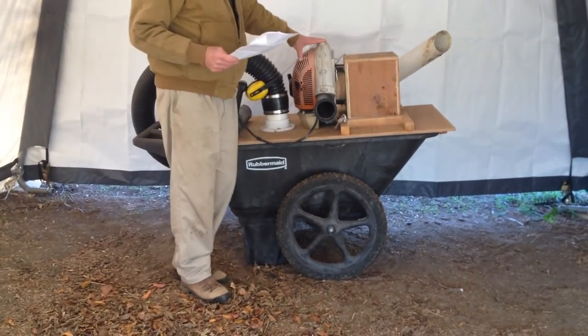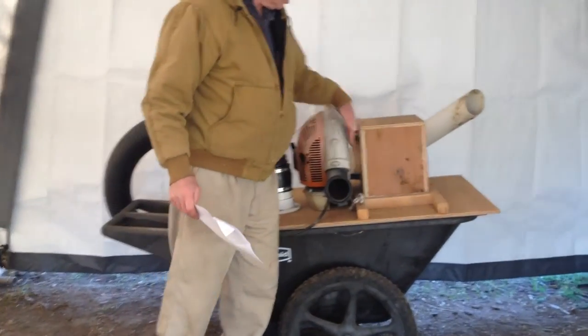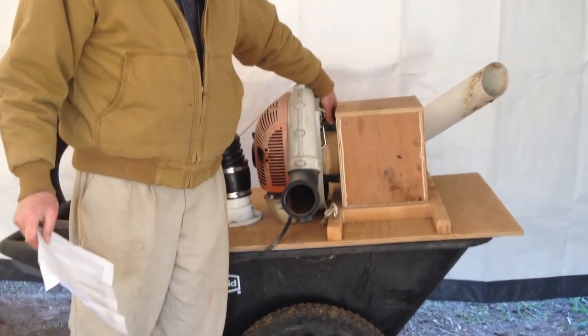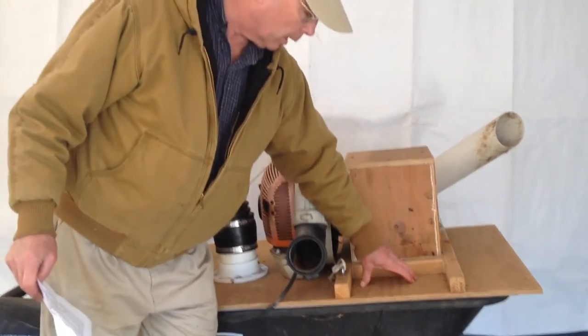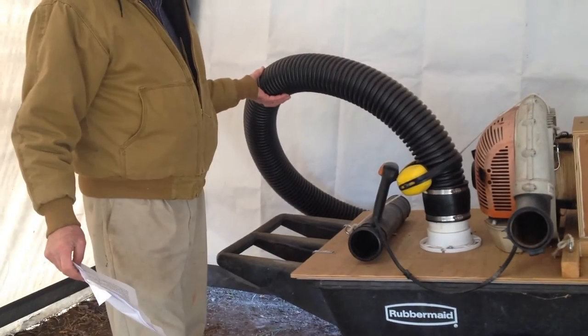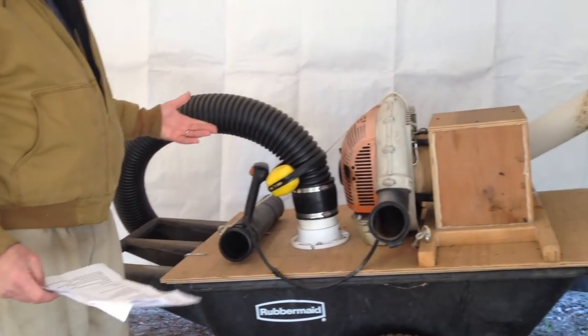The basic operation is this is a backpack leaf blower that's been taken apart. The harness is normally here and would be sitting on your back, and the place where it draws air in is now into this plenum and then down into the wheelbarrow. It sucks out through this black piece of corrugated pipe, and that's what draws the manure in off the ground.